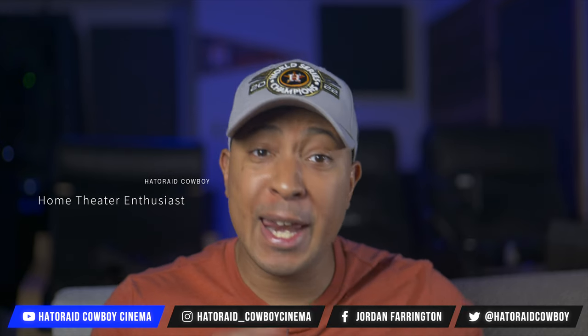I'd like to thank Atlantic Technology for sending these out to me for review and giving our viewers 15% off any model from Atlantic Technology's website using my promo code COWBOY at checkout. Atlantic Technology is also doing a giveaway for our viewers, so make sure you stay tuned to the end of the video to find out what that giveaway is and how you can win.